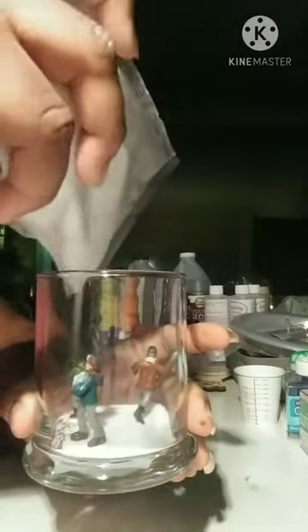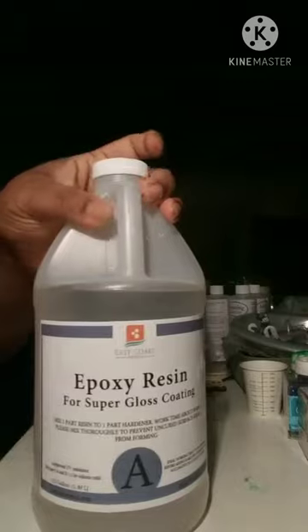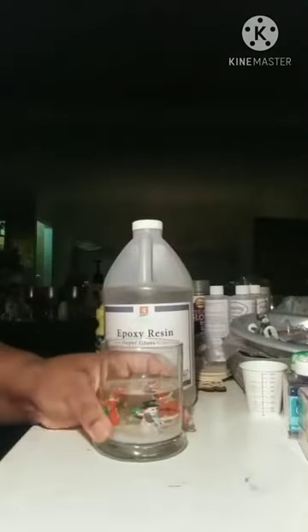Place the figurines how you'd like them and then add the sand. I forgot to record the finishing of the first one, so this is the second.